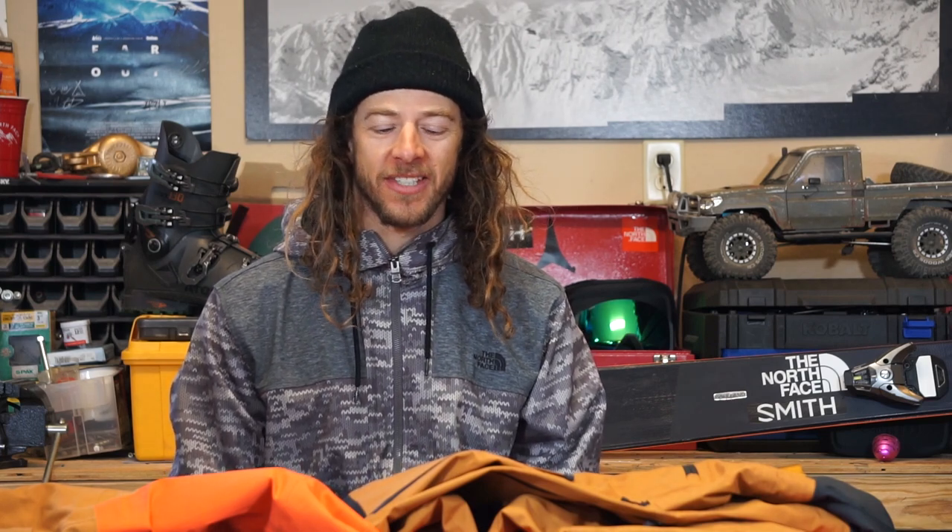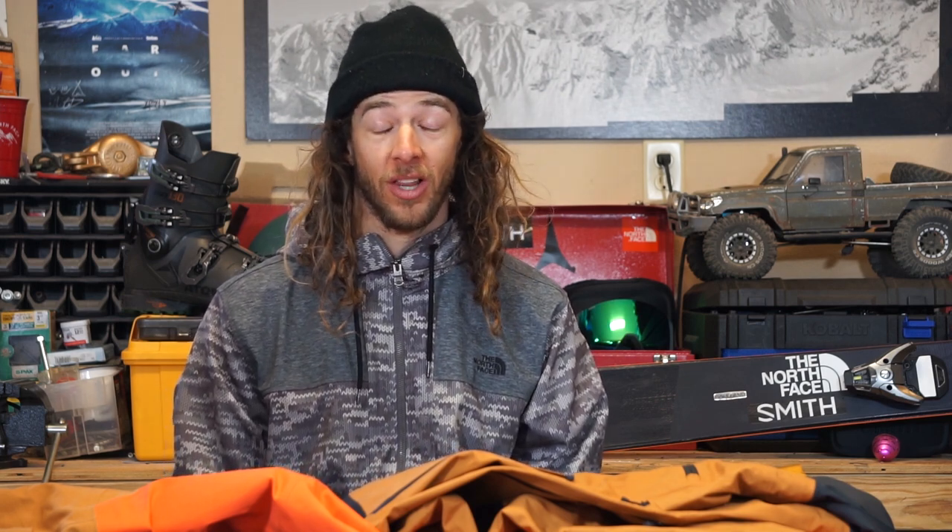Gear check with Sage. Today I'm talking about my North Face product, specifically the Steep Series and Future Light collections. I've been a North Face athlete for almost 20 years and have been working closely with the design teams through all of that. We've worked on lots of amazing products, but the thing I've been most impressed, excited, and proud to be a part of is Future Light.